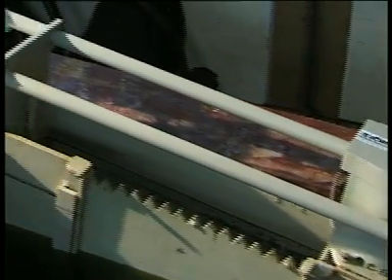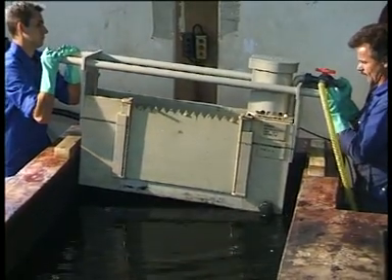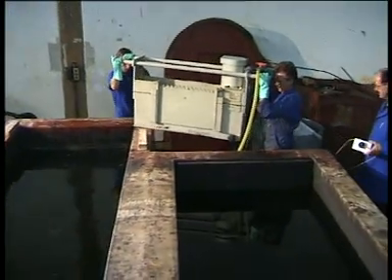Attention! Hold on to the carrying rods when draining the wear box since the box will start floating. By lifting the box on one side it can be drained almost completely. Now the mobile wear box is put down onto the next tank rim and the process starts again.